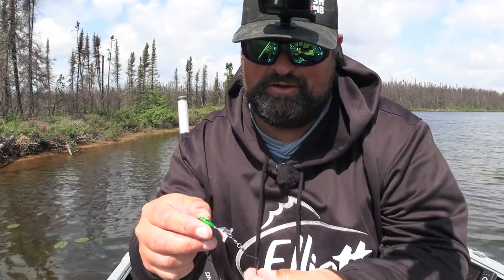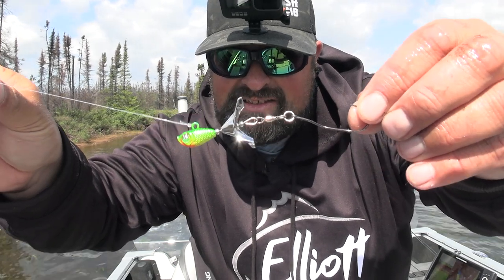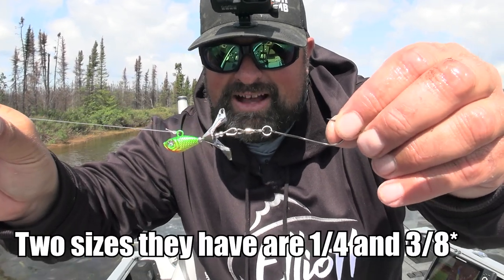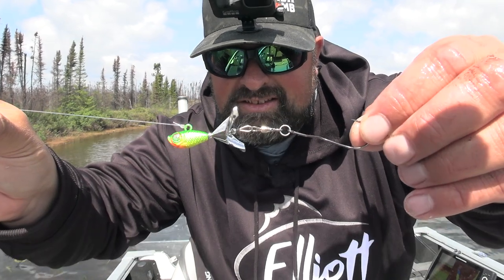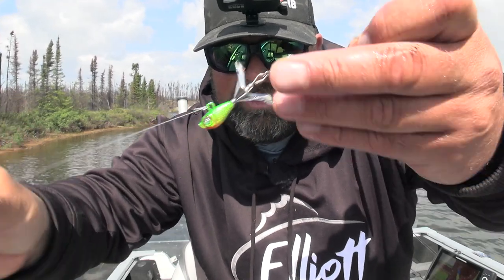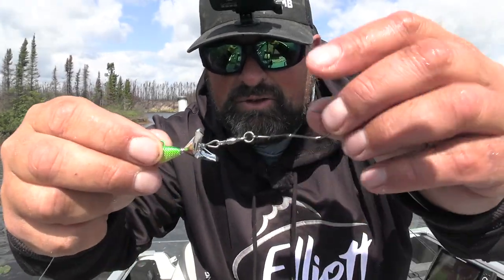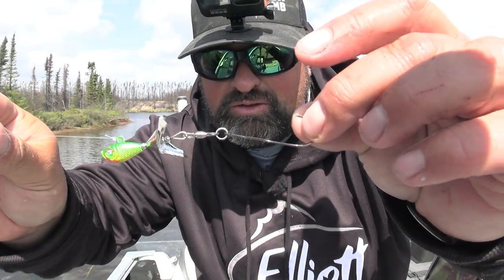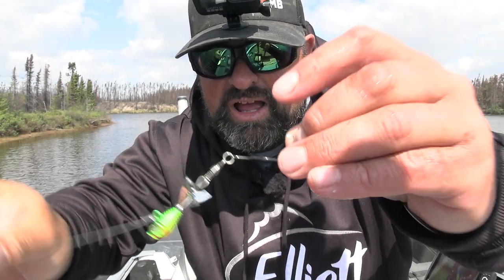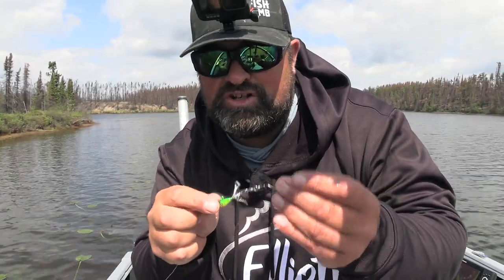So here it is — the new Acme Tungsten Searchbait. Comes in two sizes: this is a 1/8 ounce and they also have a quarter ounce. I know they're going to be making some other sizes in the future for deeper water applications. This little propeller here spins ever so nicely in the water — you can reel it really, really slow. Comes with two options: a slow death hook and also a regular J hook. Right now I'm running the slow death hook. I was tipping that one with a night crawler.